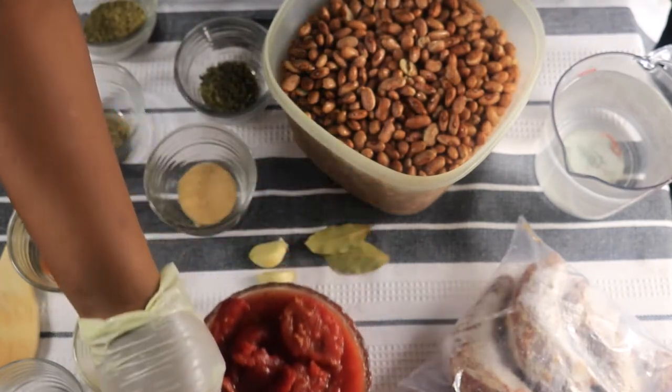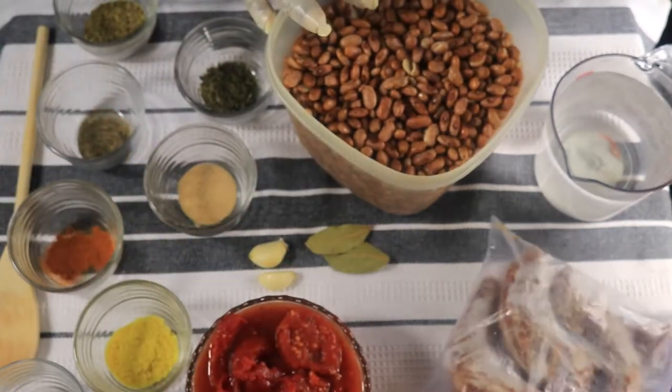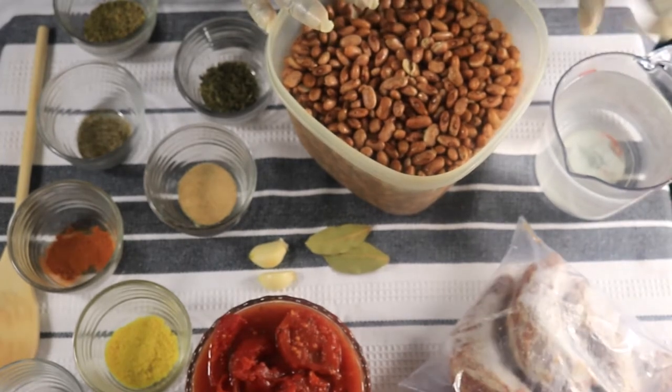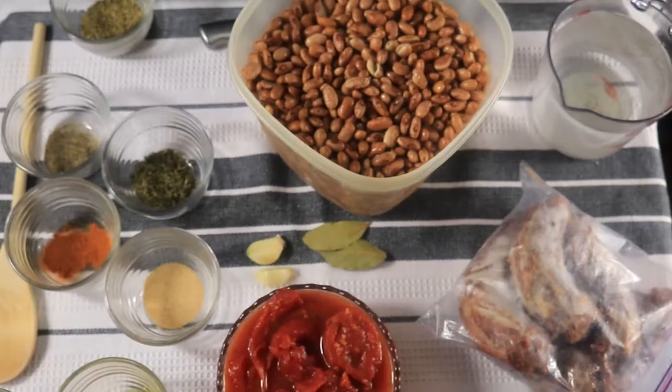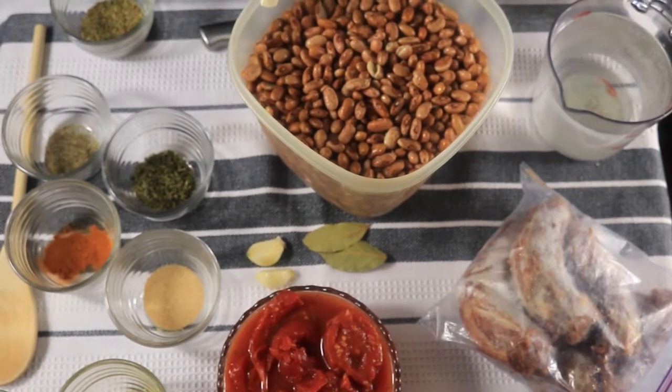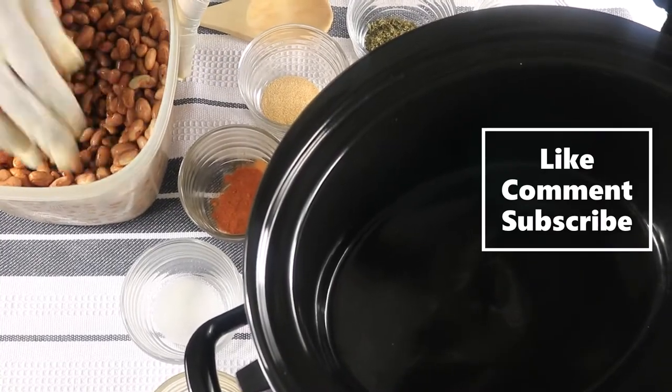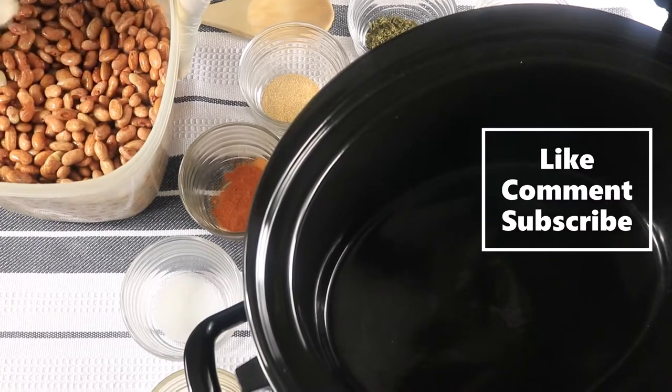I have stewed tomatoes, I have my smoked turkey. Next I'm gonna pour in six cups of water, and I have my pinto beans. I've been letting my pinto beans soak overnight for about 12 hours. So now I pour the water off of my pinto beans, and now I'm going to pour them into the crock-pot.